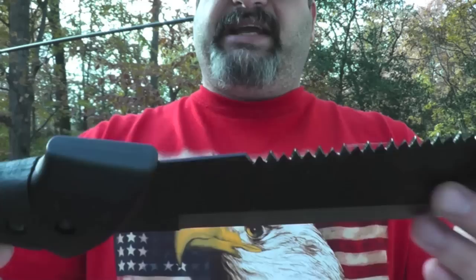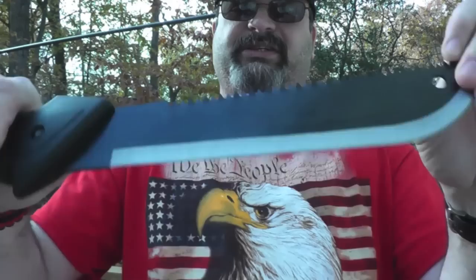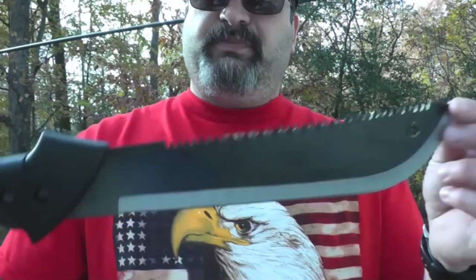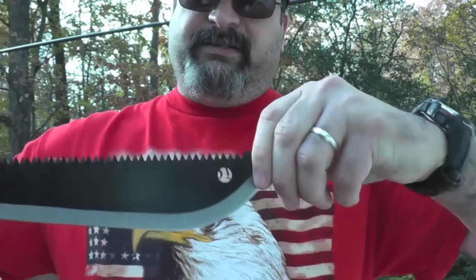The next thing you'll notice is that the blade stock is very thin — it's almost like stamped sheet metal, so it does flex a little bit as you can see. This is not a top quality tool, but we're talking about fifteen dollars at its lowest and as expensive as twenty-two dollars, but for the most part it's about eighteen to twenty dollars.